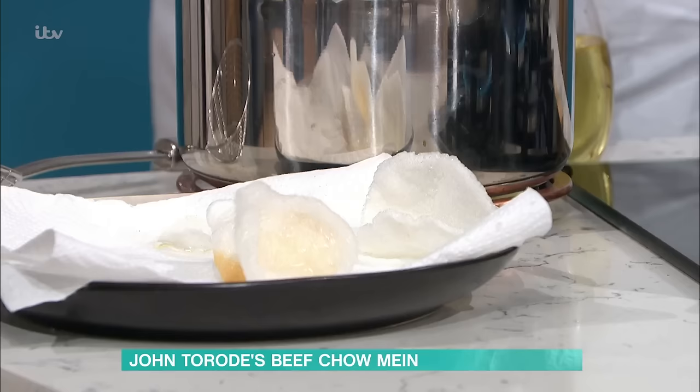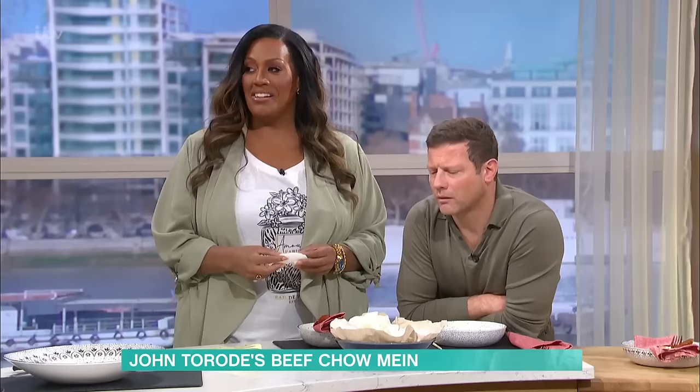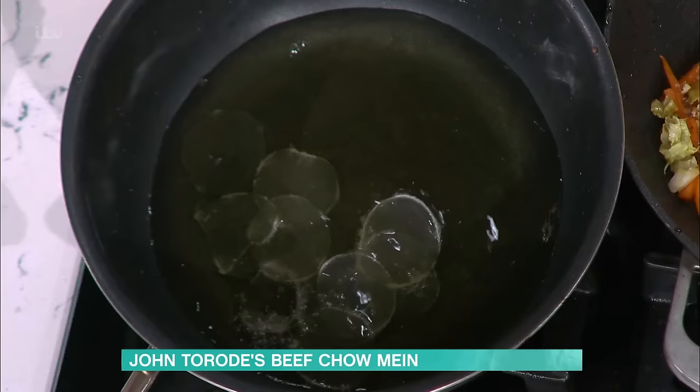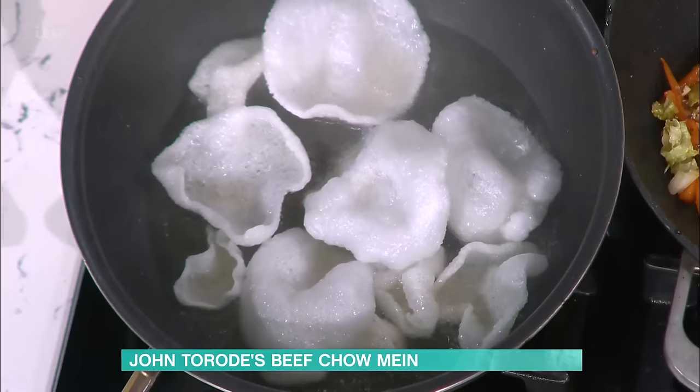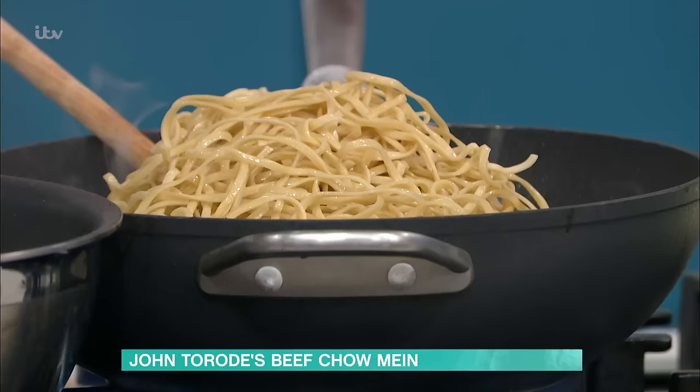I'm going to take the rest of these prawn crackers out and drop some more in. If you do these at home, you just buy them in packs at the Asian supermarket. These are a bit overdone, but that's okay — nobody knows, they'll get eaten. Look at the magic of television — there they go, perfect. You could just watch that online on repeat — it's like meditation.